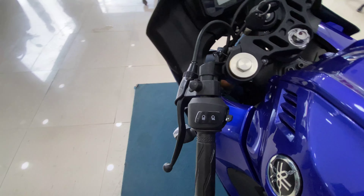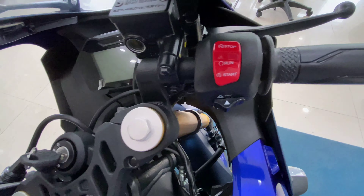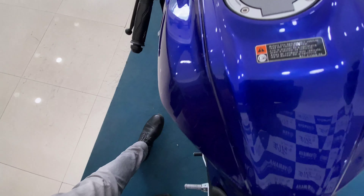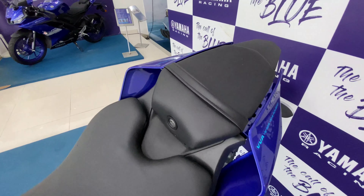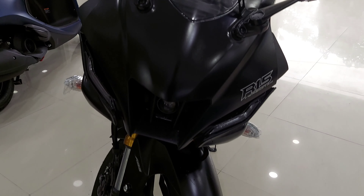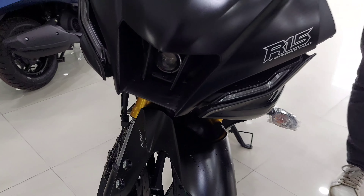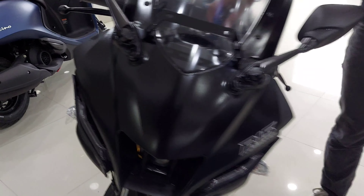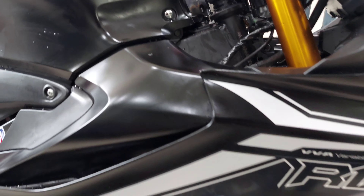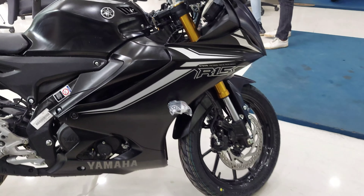The V4 has a combined stop and start button — you can kill the engine, start it, and engage neutral all with the same button. The V4 comes in a beautiful blue color. There's also a matte black edition available right from launch, unlike the V3 where matte black came later. The V4's black edition is matte black with a white color combination, whereas the V3 was black and silver chrome, which many felt looked more exclusive.